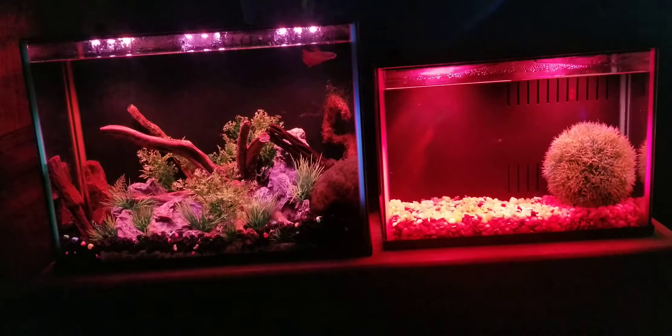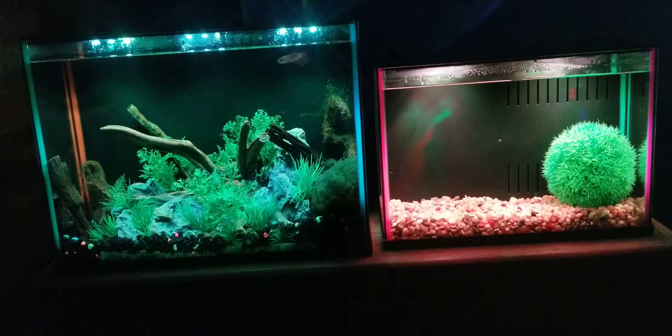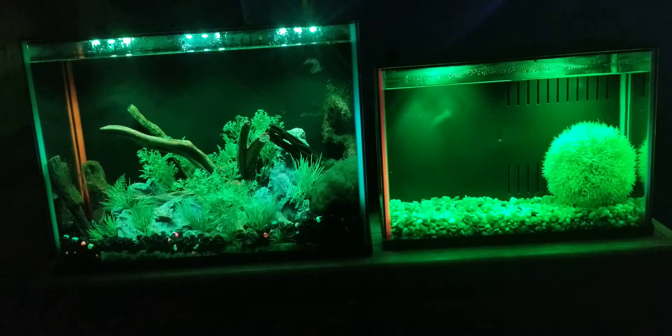Hey everyone, we are going to talk about the differences between the Top Fin Dazzle three gallon, which is on the right, and the five gallon, which is on the left. We'll go over what the differences are between these two tanks.